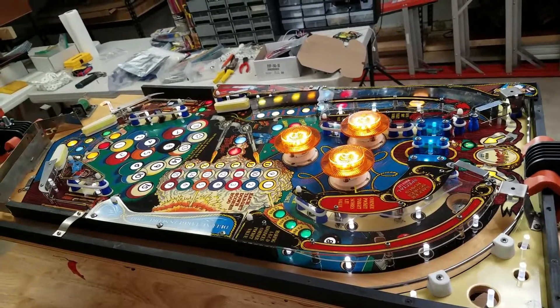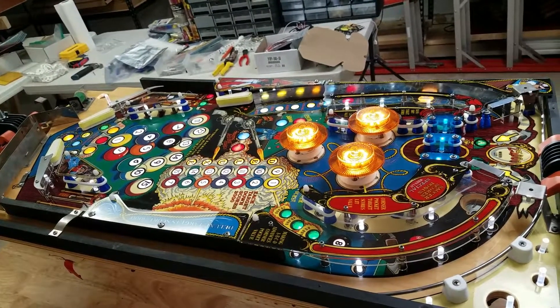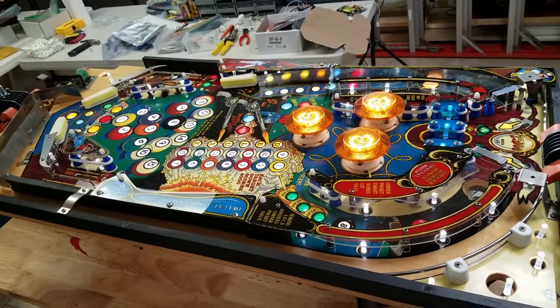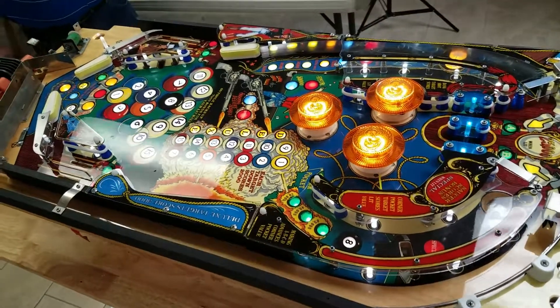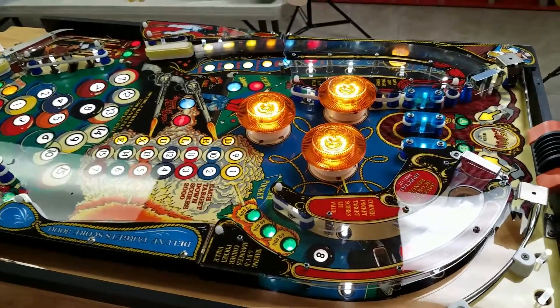We got distracted with visitors today and really haven't done much work — we've actually been playing around with our other pinball machines and stuff. But we did get this put back together, and we got all the lights turned on so you guys can see what this actually looks like. It actually looks really, really sharp.